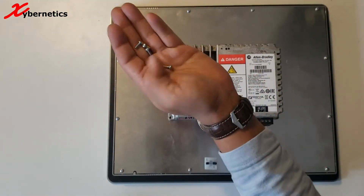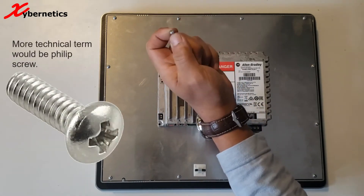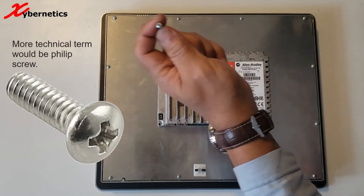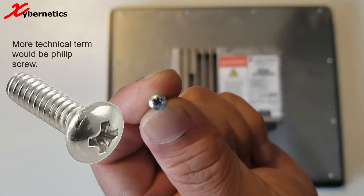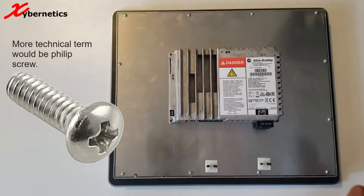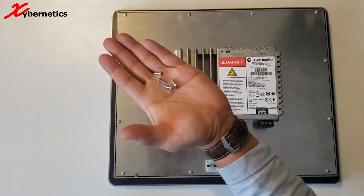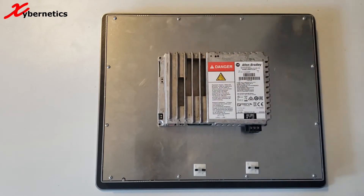We have four screws. If you're curious what the screw head looks like, it's a Phillips kind of screw. Let me show you — bring it closer here. All right, that's four of them. Let's put this aside somewhere safe.